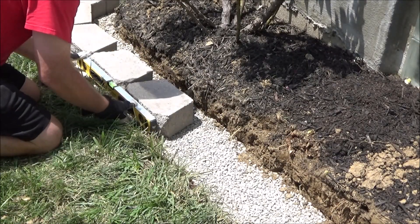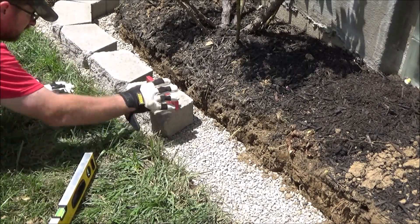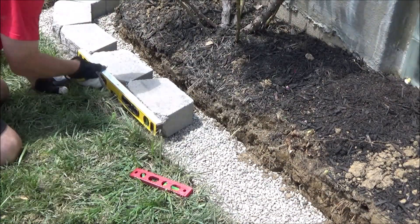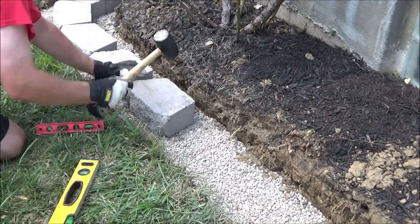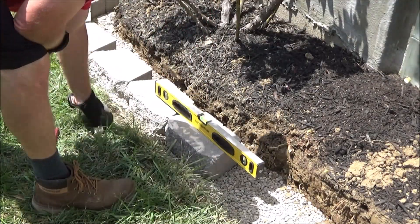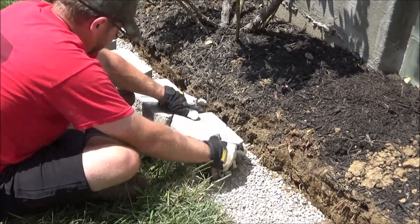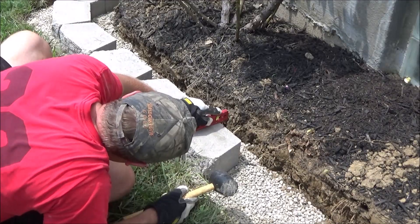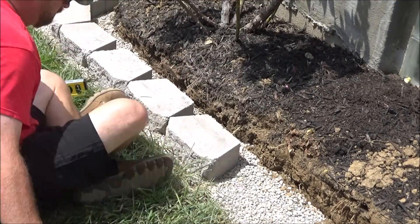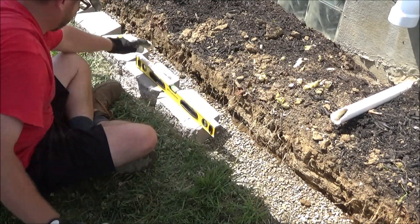Now comes the most important part of putting in a retaining wall, and that is laying down the bottom row. Each block needs to be the exact same height as the block next to it, and level front to back and level side to side. This can be a slow, painstaking, even somewhat frustrating job, but it's essential to the integrity of your wall. Any mistakes you make here are going to be more amplified the bigger your wall gets — it's not going to look good and your wall will be unstable. So it's important you take your time and get this as perfect as you can. This is the hardest part of building a retaining wall; the next rows just stack on. Once you get this first row down, the hard part's over.